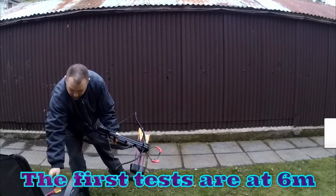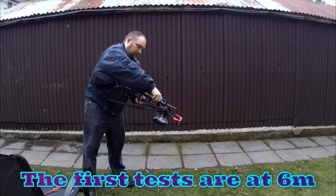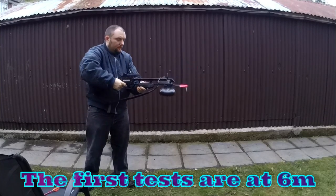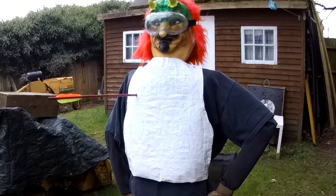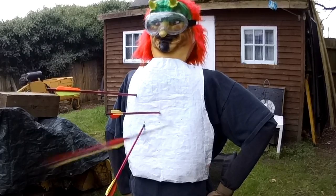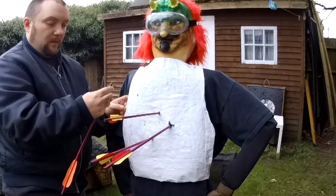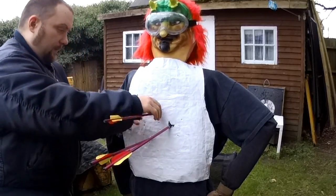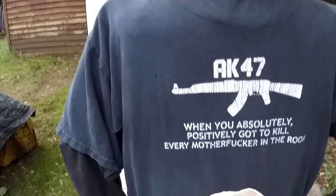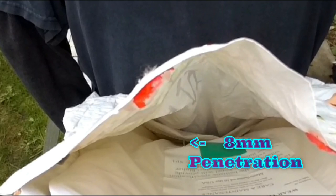The first test will be at 6m, which I actually think is a little bit close, so I will do a second set of tests at a further distance in this video. Shooting the bolts, they're all sticking into the vest but some perform a lot better than others. From previous tests I know the homemade bodkins work better than the field tips, and some are better suited to this kind of material. One actually did penetrate at 6m.